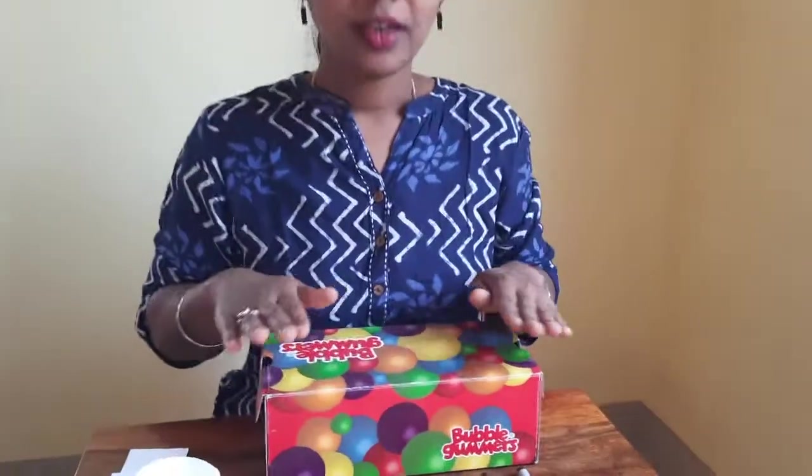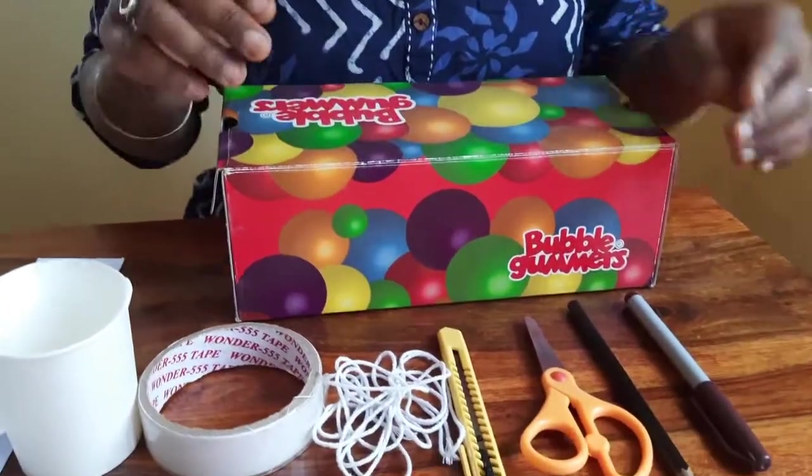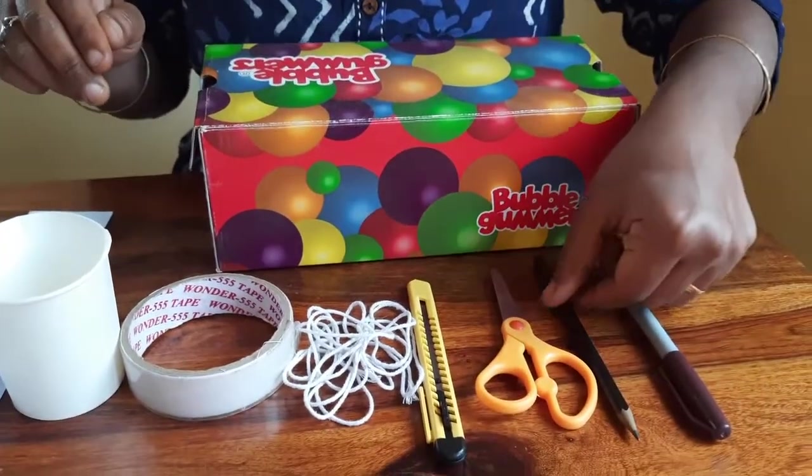Today we are going to learn about earthquakes and how they are measured with the help of a seismograph. For this experiment we need a shoe box, sketch pen, and pencil.